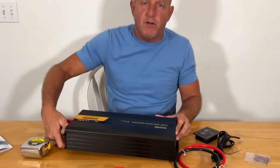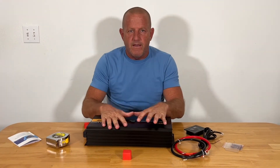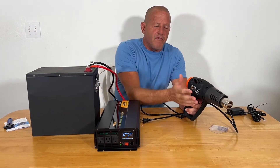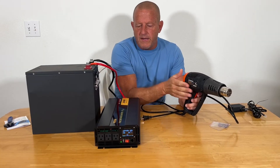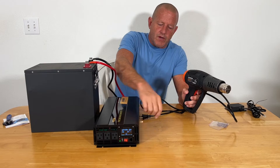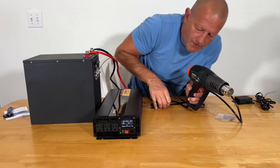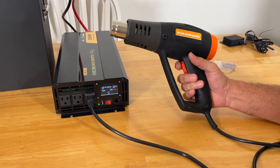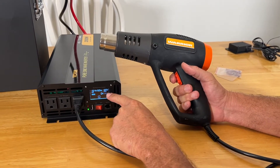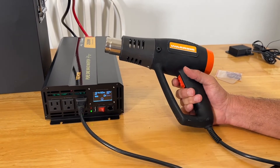We're going to go ahead and get this thing hooked up to a battery and run some tests. We got everything hooked up to our lithium battery. We have a 1500 watt heat gun we're going to plug in and see what the reading is on the front. We're at 13.4 volts, 60 hertz, and the output is reading 122 volts. Let's go ahead and turn this on.